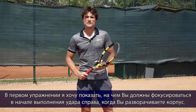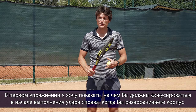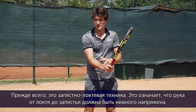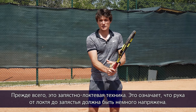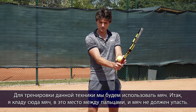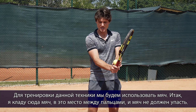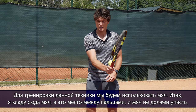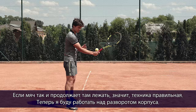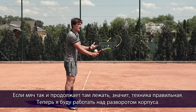In the first exercise I would like to show you what you should focus on in the beginning of the forehand when you turn your upper body. First of all you should have the double bend technique — elbow and wrist slightly bent. We're going to use the ball. I'm going to put the ball in the space between the fingers and the ball shouldn't drop. I hold the ball there and now I have a good double bend technique.